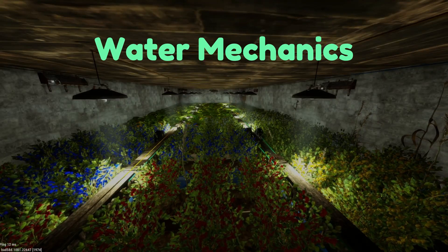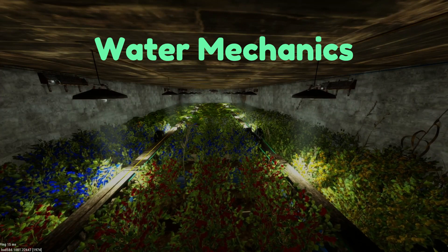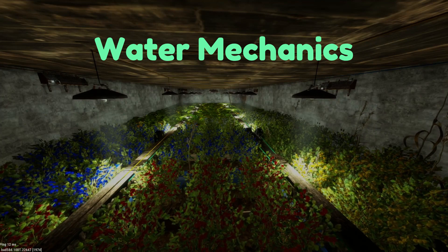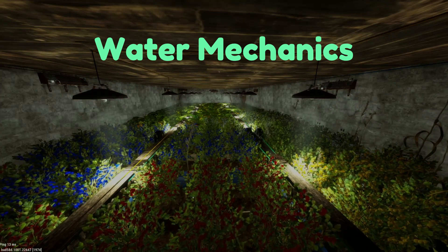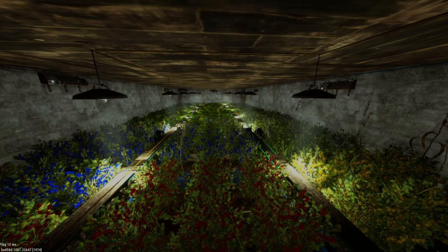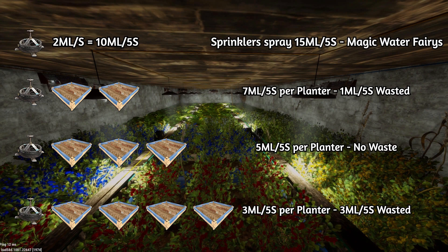In this video I am going to be talking about Rust Console's water mechanics and how they are important for farming when it comes to the cultivator update. It's a bit complicated how water is distributed from the sprinklers to the planters, so I'm going to break it down as simply as I can. This is a quick look at how sprinklers and Rust's water mechanics actually work.